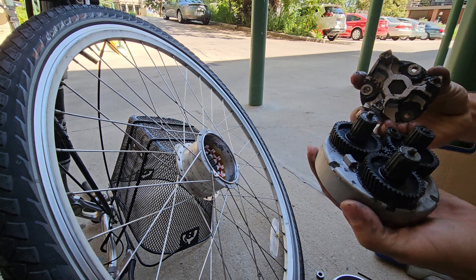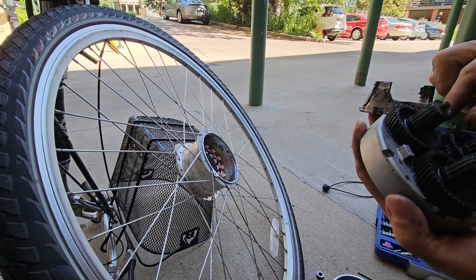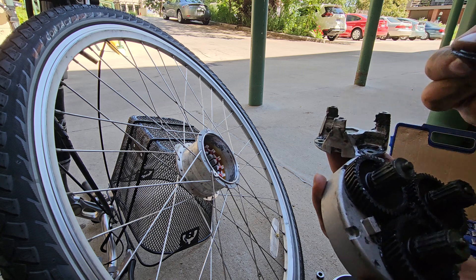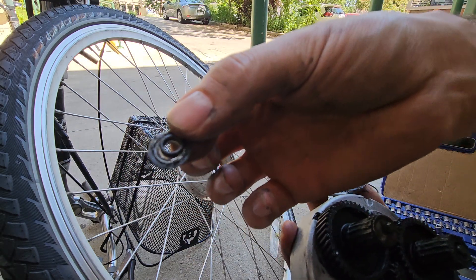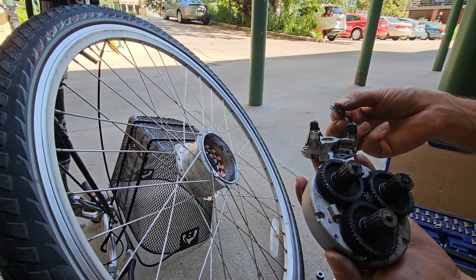There are washers that go here — a metal washer and a rubber washer. Don't lose those, and at this point I should be ready to take those out.